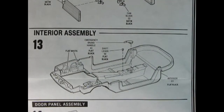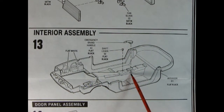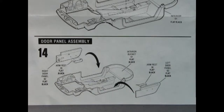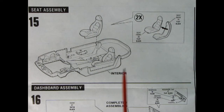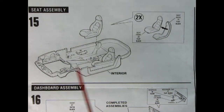Panel thirteen is the interior assembly, which also includes part of the engine bay. We have the interior tub, the emergency brake lever going in place, and the shift lever being dropped on — the shift lever is very, very tiny so be careful. Panel fourteen shows the door panel assembly, molded separately for excellent detail, with separate armrests that pop in, all located into the interior tub. Panel fifteen shows the seat assembly gluing in front and back — do that twice and drop them into the interior.